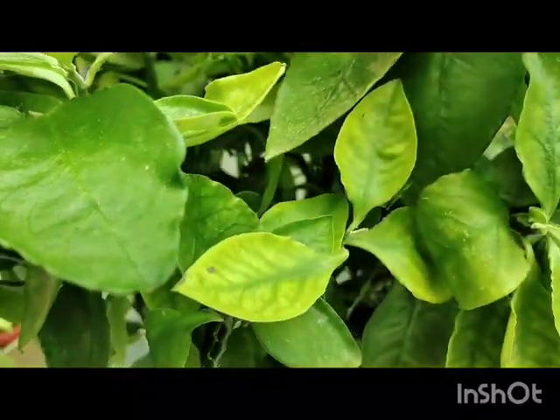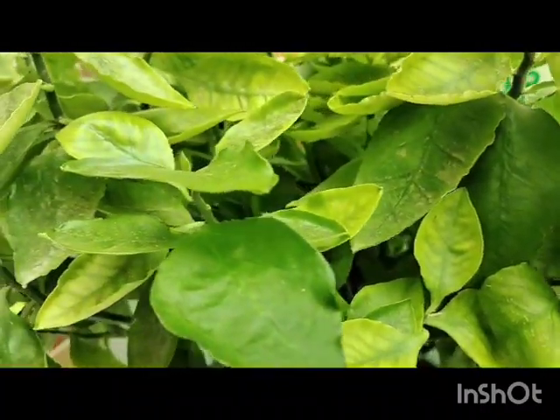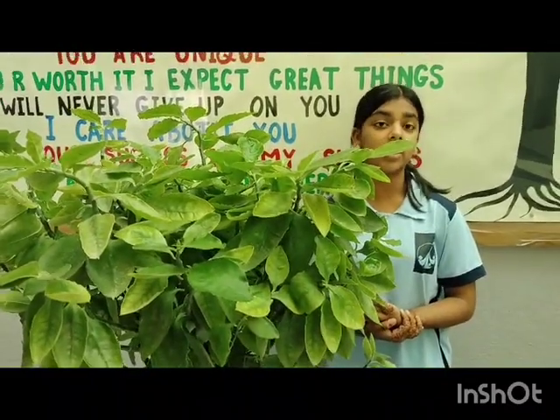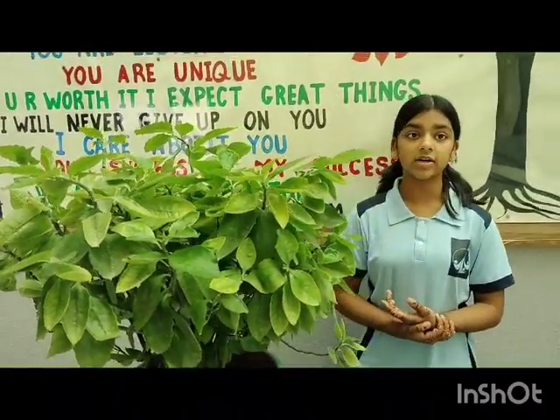They are drought tolerant and require well-draining soil to prevent root rot. They are easy to take care of and make a great addition in indoors and gardens.